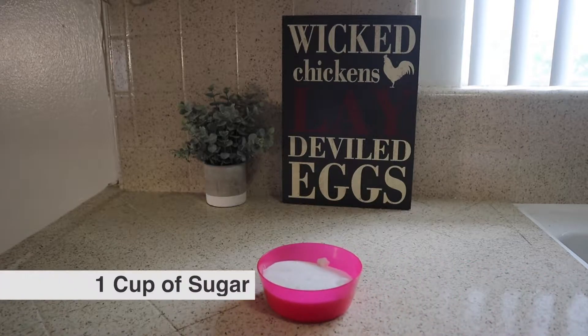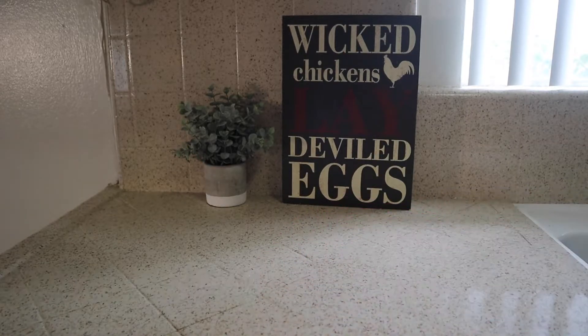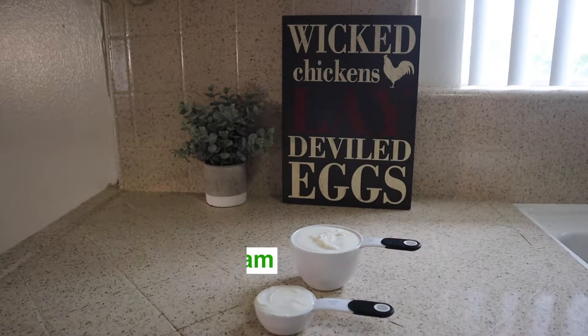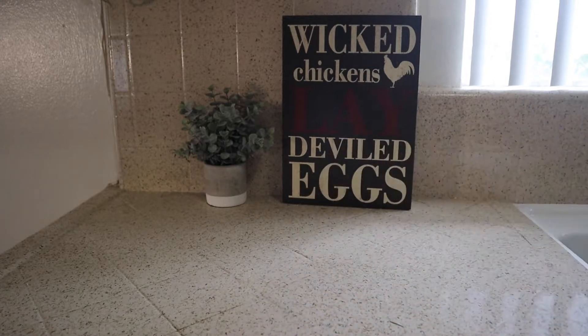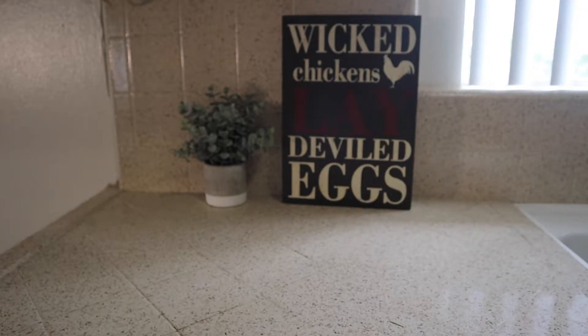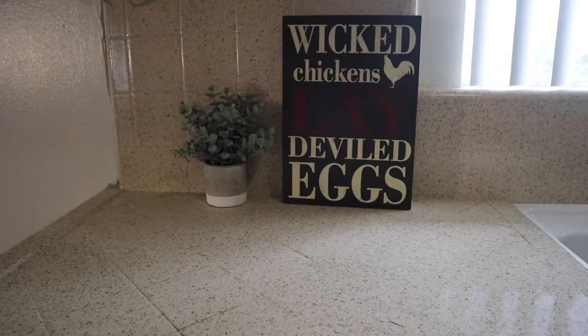Now you're gonna need a full cup of sugar. About a cup and a fourth of sour cream — make sure to bring that to room temperature. Now you're gonna want to add about a tablespoon of vanilla extract. Make sure it's the pure vanilla extract, because that flavor is really gonna come out. Don't get the imitation stuff. Just don't waste your time with it.